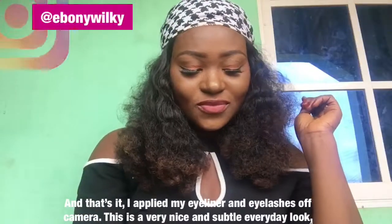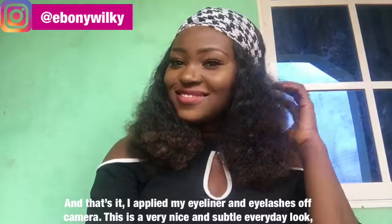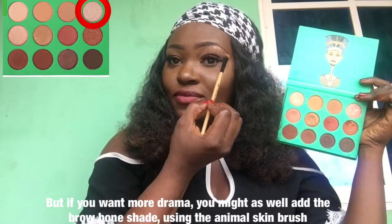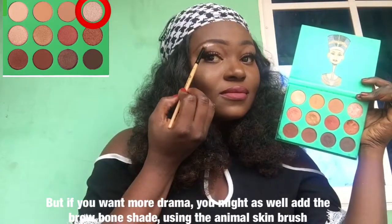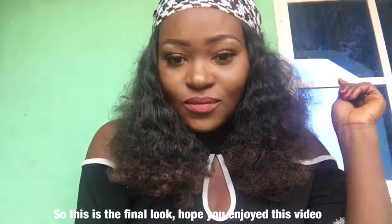And that's it. I already applied my eyeliner and my eyelashes off camera. This is a very nice and soft everyday look. But if you want more drama, you might as well add the brow bone shade using the angled brush — remember to be mild with it because you don't want too much. So this is the final look. Hope you enjoyed this video. Have a nice day!